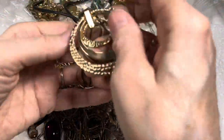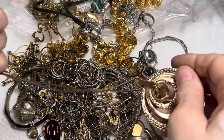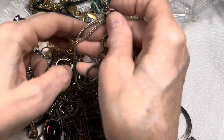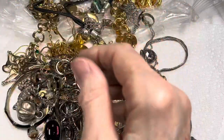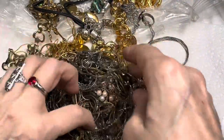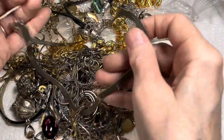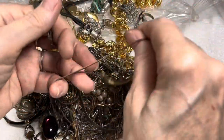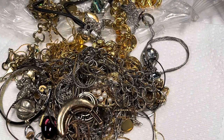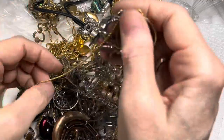Not seeing a lot of makers' marks or names, but then again I'm going kind of quickly, so we shall see. You know what, I don't think this tangle is going to be as bad as I thought, which is wonderful. For me, I get to get the jewelry more organized. I just have to be organized with it.